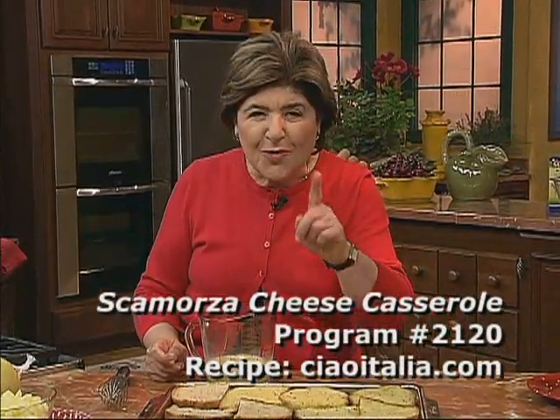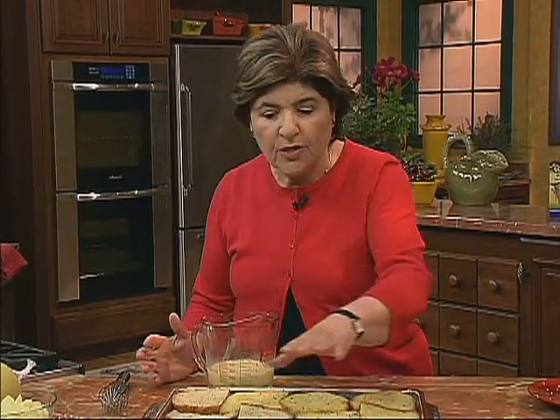A timbalo di scamorza. And it starts with bread. You want to use a rye bread or a wheat bread, something that's a bit hearty. Whatever the bread of your choice is, you need about 21 slices of bread to do three layers in a nice casserole dish.